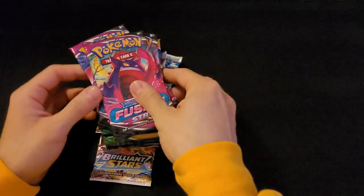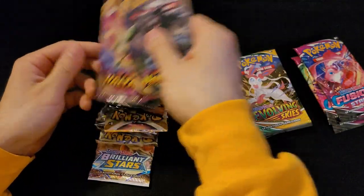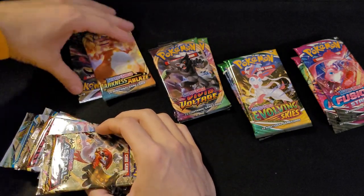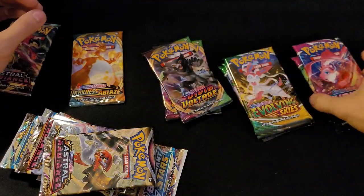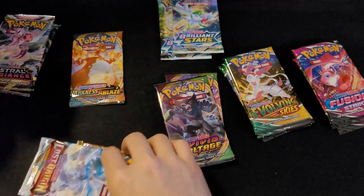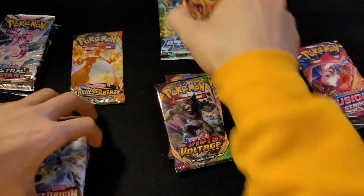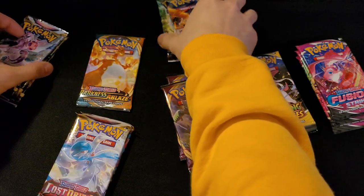So this is the entire case — 16 TCG packs. Let's divide them up. We've got three Fusion Strikes, three Evolving Skies, two Vivid Voltage, Darkness Ablaze, Astral Radiance, Brilliant Stars, and two Lost Origin. Counting them up... it looks like we actually have seventeen packs total.